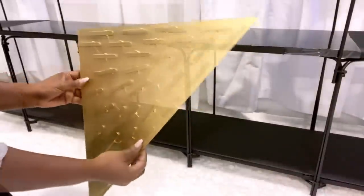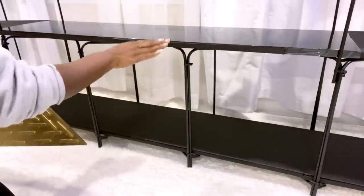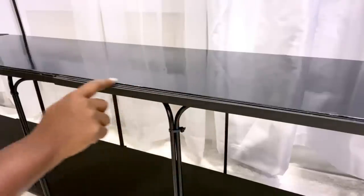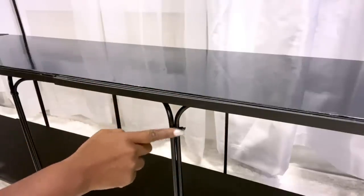I spray painted them gold and they will be attached using command strips so that it will be easy to remove. This extension here was made with foam boards because of the part that extended out just a bit.